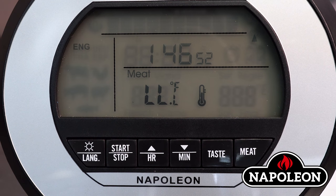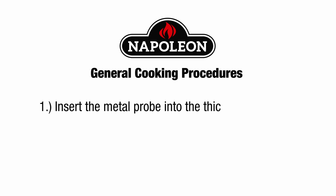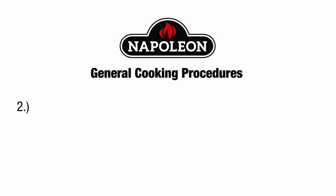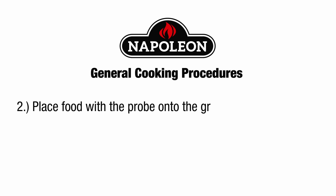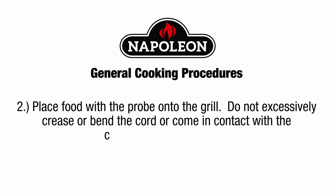When 'LLL' is displayed on screen, the probe is not plugged in properly. General cooking procedures: insert the metal probe into the thickest part of the food to be cooked, avoiding bone, fat, or gristle. Place food with the probe onto the grill. Do not excessively crease or bend the cord or allow it to come in contact with the cooking surfaces or flame.